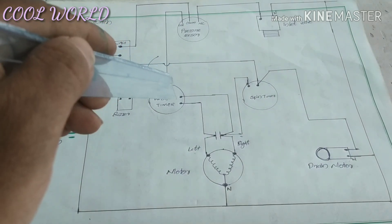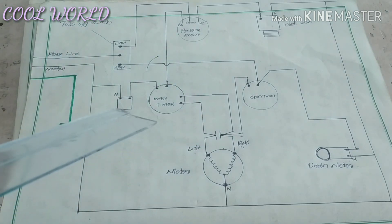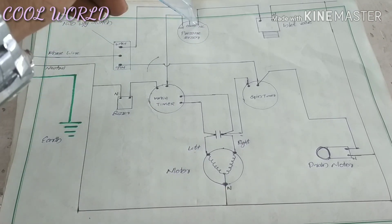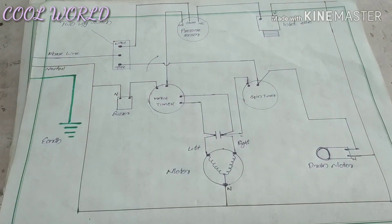We use a common point for the wash sensor. We make a unique washer. When the wash sensor is made, we use a washing sensor and spin timer.